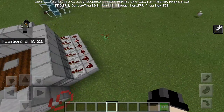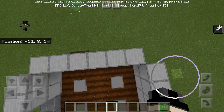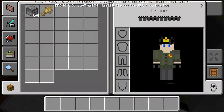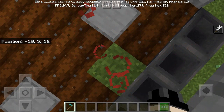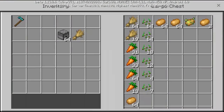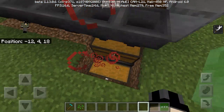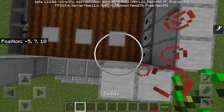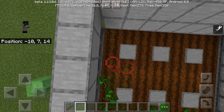The build is very simple — just some dispensers, a simple circuit right there, and then some waterlogged slabs. The only part that is not automatic about this is the fact that you have to replant it every time. But it can be semi-automatic if you have a redstone clock configured with it.